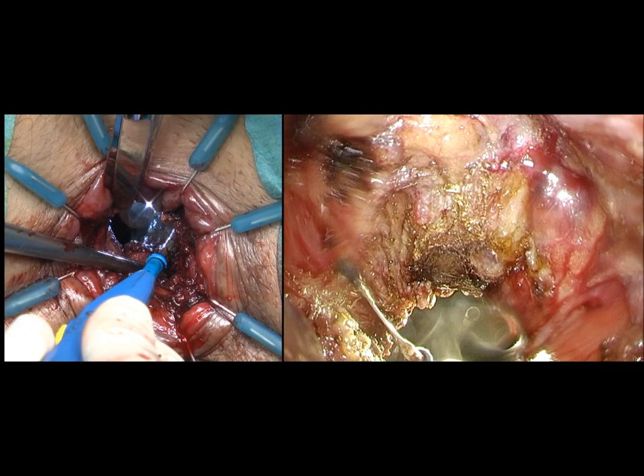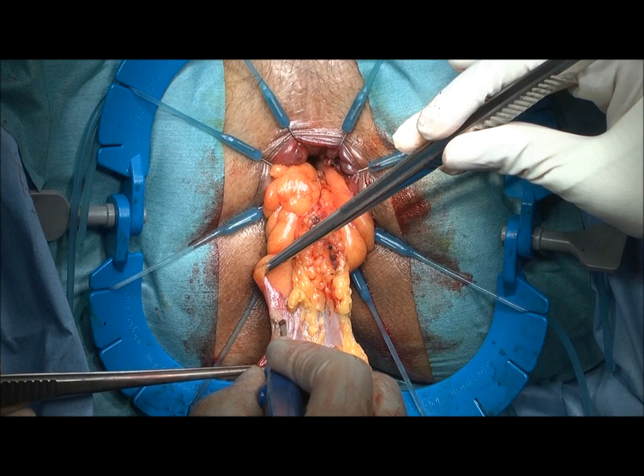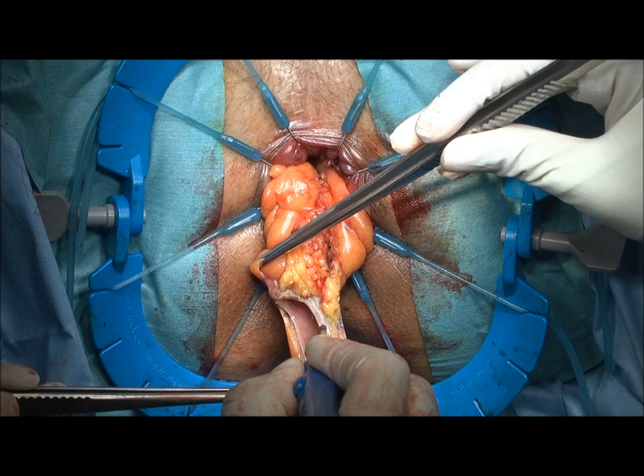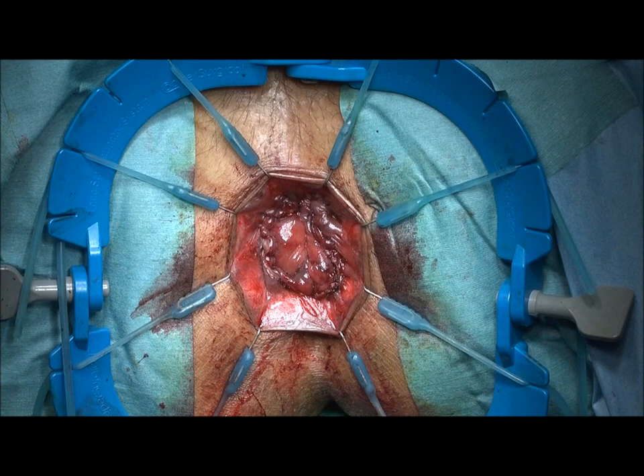After completion of the dissection, the specimen is retrieved from the anus. The anastomosis is completed with 16 vertical mattress sutures.